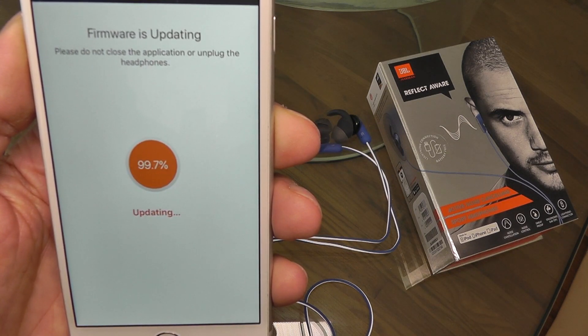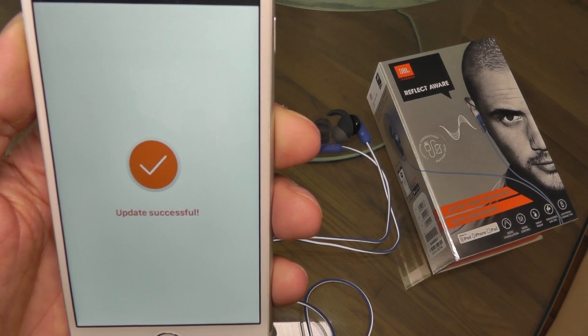This is now already almost finished. There we go — a hundred percent. And it says Update Successful.